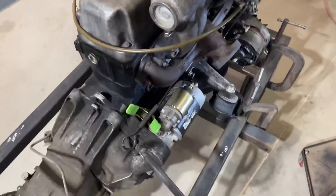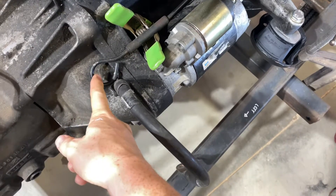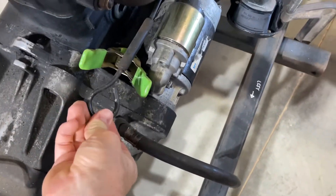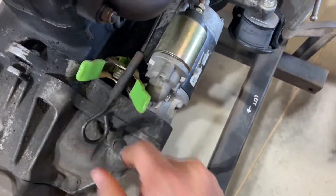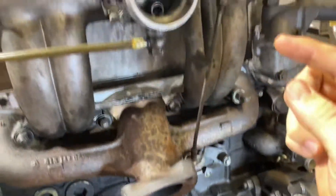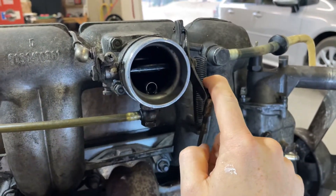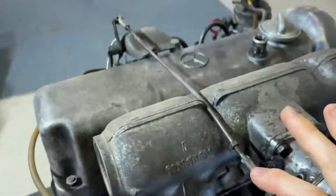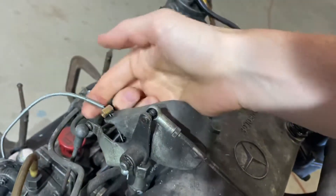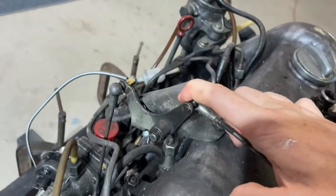Basically I think the throttle is controlled from here — I'm assuming, I don't know why this shape, I can't imagine what's on the car that connects to that. But I think if you push it forward that opens the throttle, and over here that goes forward which pulls this one down which opens the butterfly, and then pulls this one this way. And then this is the idle adjustment that the guy had set up — that doesn't work. So that's throttle open.